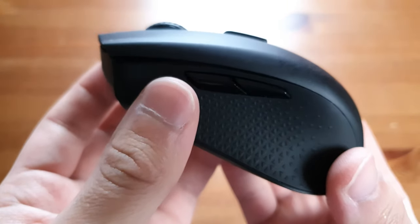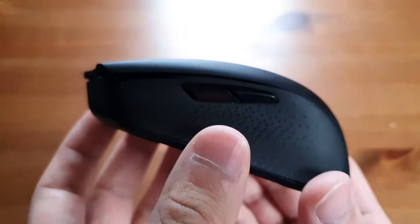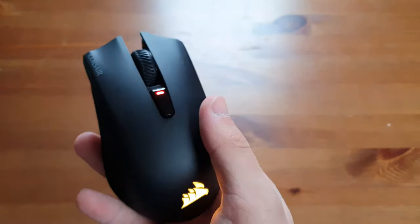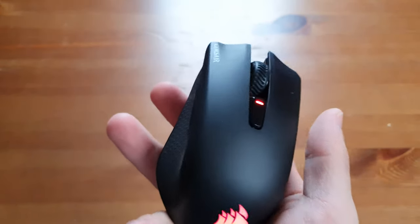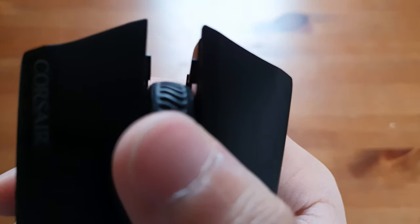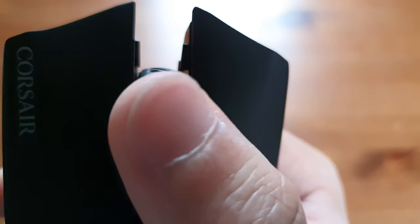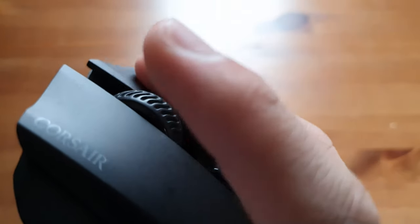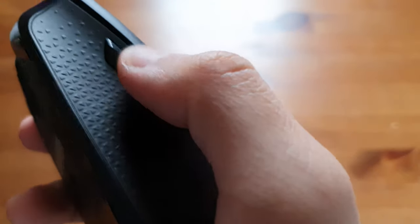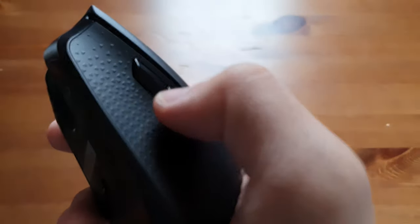I'm going to give you a listen to how clicky all of the buttons are, because they are pretty tactile and despite the price tag it's not as cheap sounding as you might expect. Especially these buttons here — these are really clicky.